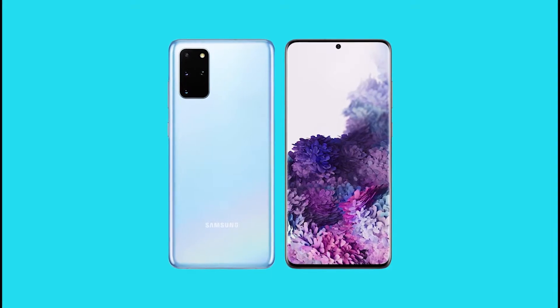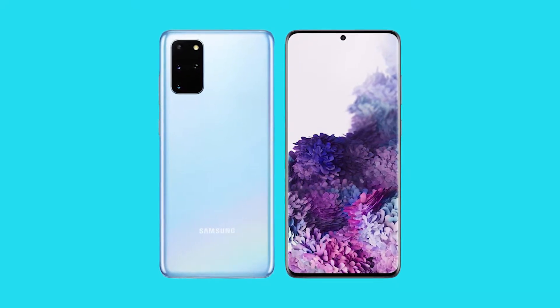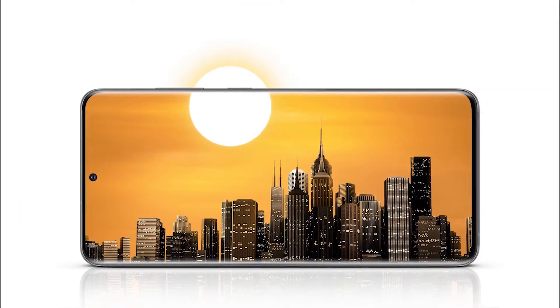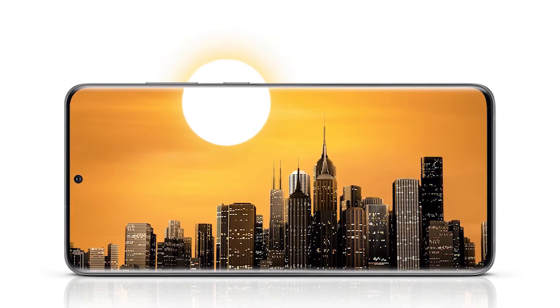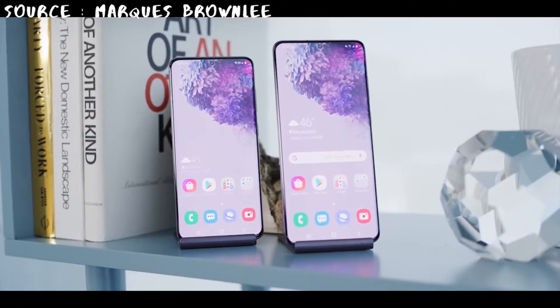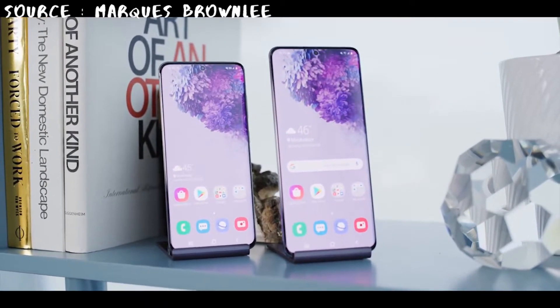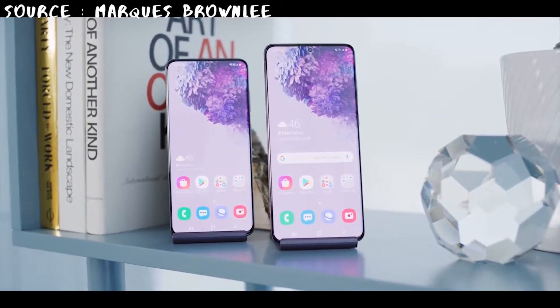Samsung displays are among the best in the world and the S20 and S20 Plus are no different. Both sport a Quad HD AMOLED display, just like last year's Galaxy S10. But there's one major difference this year: the Galaxy S20 and S20 Plus displays have a variable refresh rate of 120Hz. This makes the display more responsive than ever — you can expect animations on the S20 to be buttery smooth and the phone will feel faster than ever.